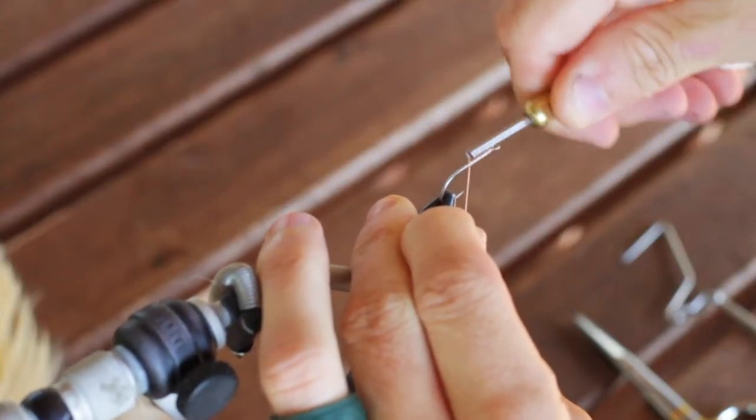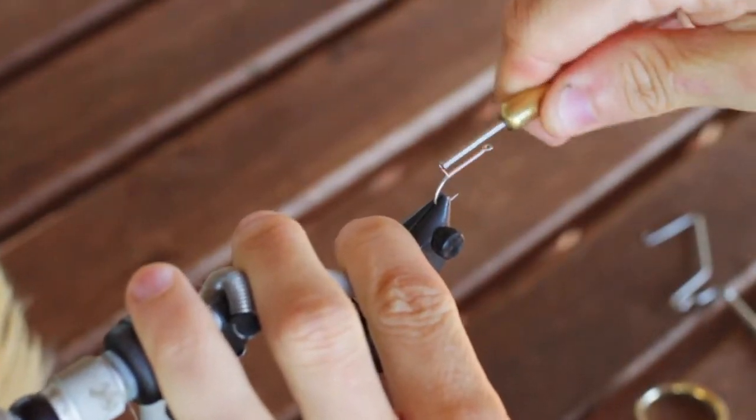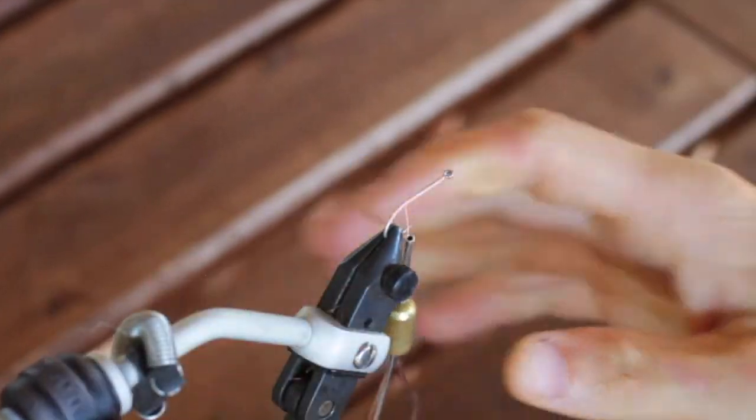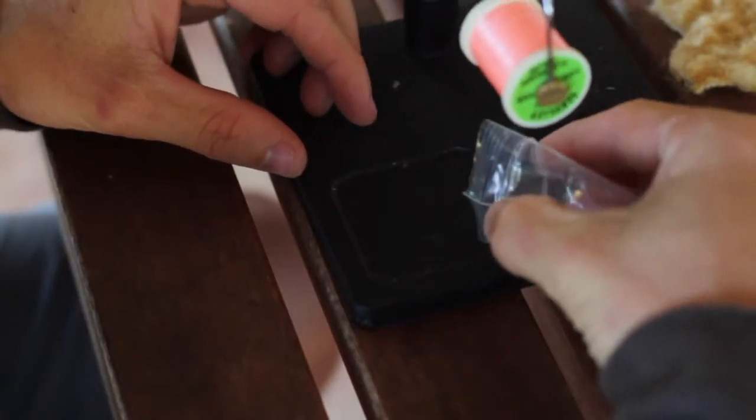First step, as always, is to run a nice bead of thread all the way down the hook shank, but this time we're going to go past the bend. After that we're going to bring the thread back and go ahead and attach some small lead eyes.